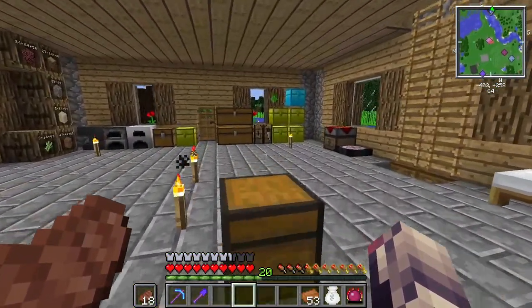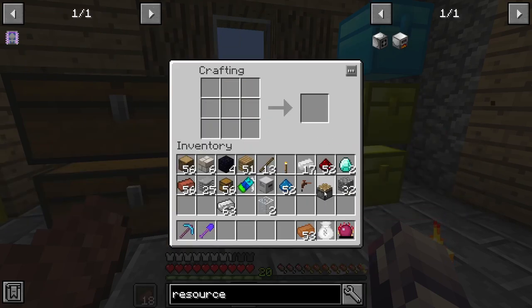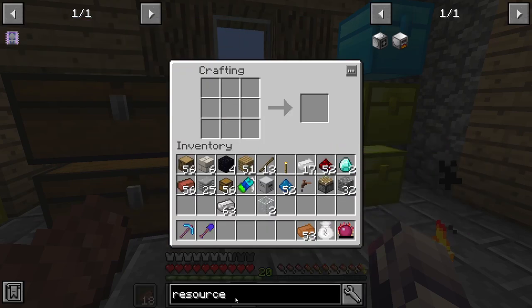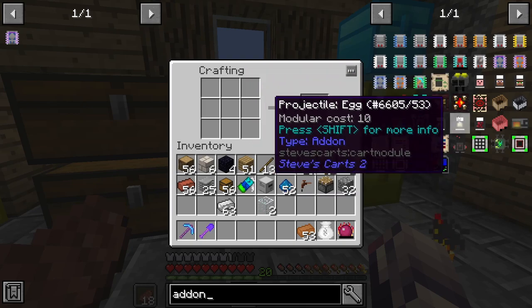So I want to quickly talk about where we're going to go with this series. There is no real end, in a sense, for Techit, and I would assume that's kind of the same with Techit 2, which is this pack. Our biggest goal is Galactic Craft — that's kind of our end goal.